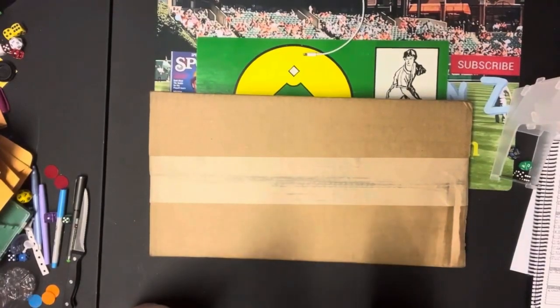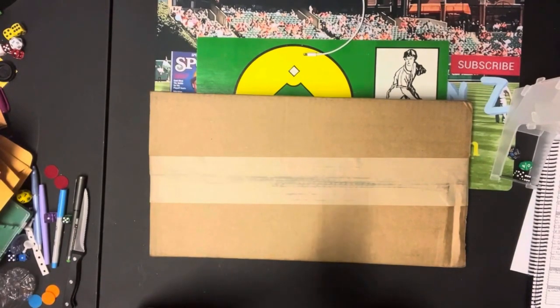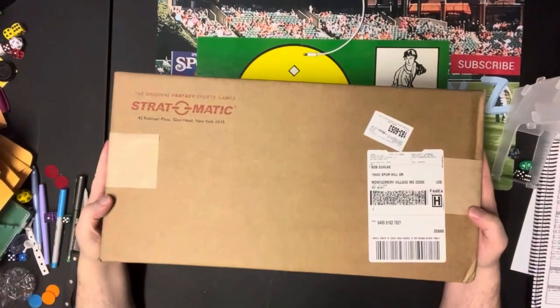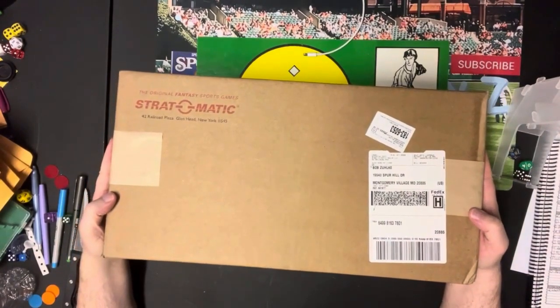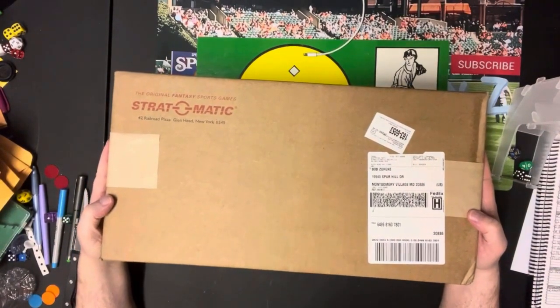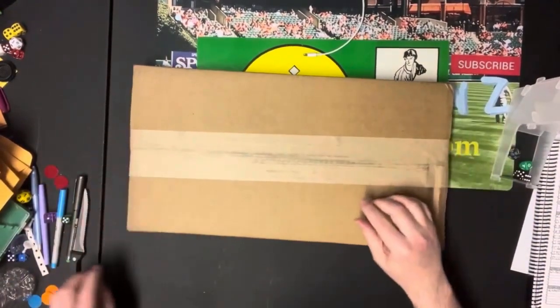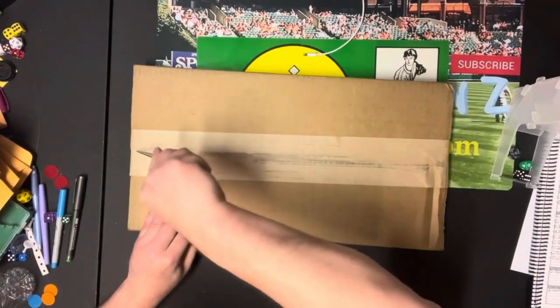Hello sports fans and Strat-O-Matic fans, it's me SportsmanZ Bob Zolke, and I have another package opening for you. As you can see, this is from Strat-O-Matic, so it's another Strat-O-Matic product and we will open it right now.